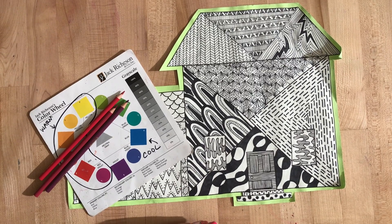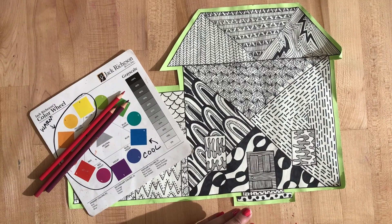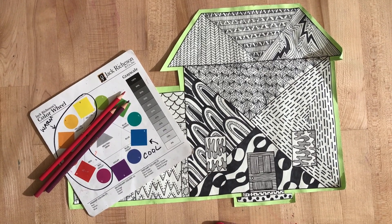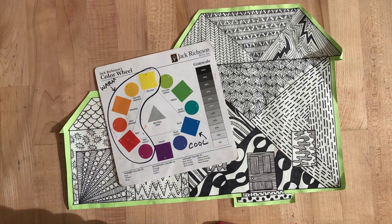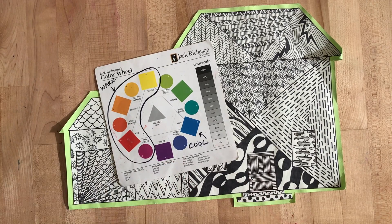Hey students, welcome back to Art with Miss Lenny. Today we are going to start adding color to our Tyree Guyton's Heidelberg Project houses. We're going to be looking at the color wheel and finding analogous colors that you would like to use on your house.